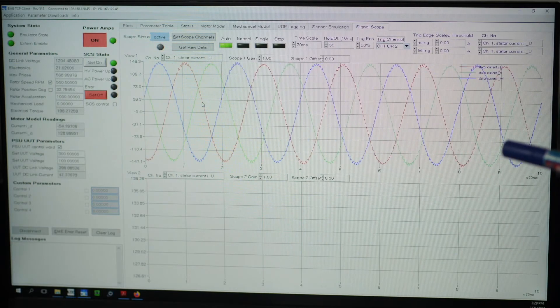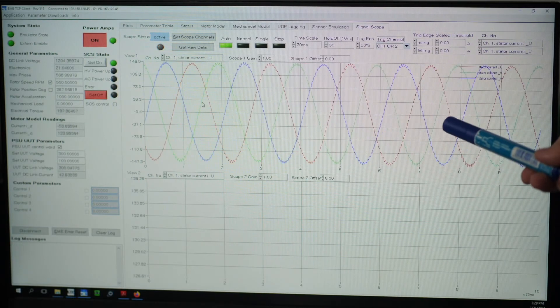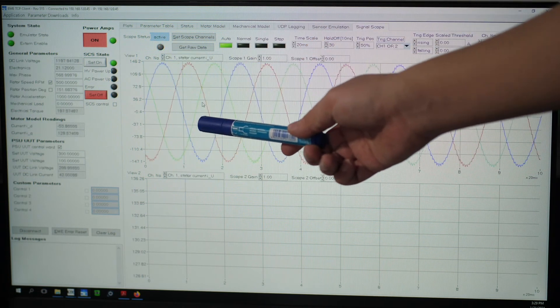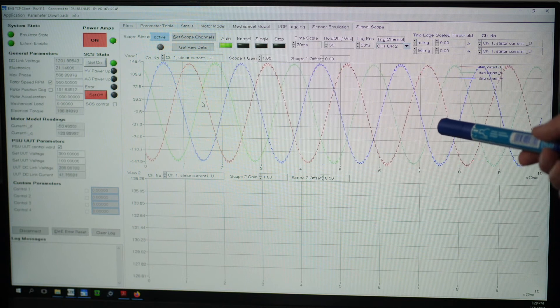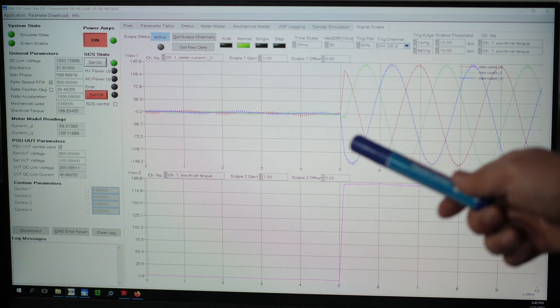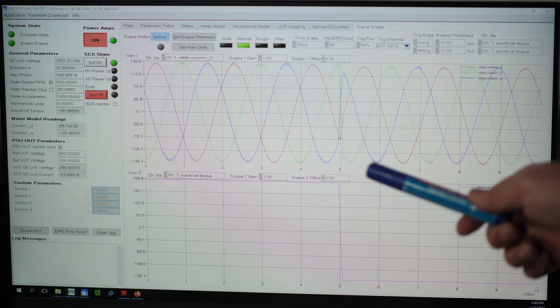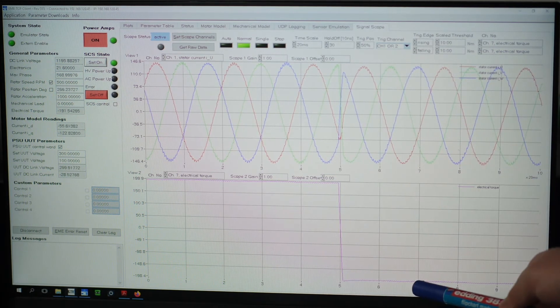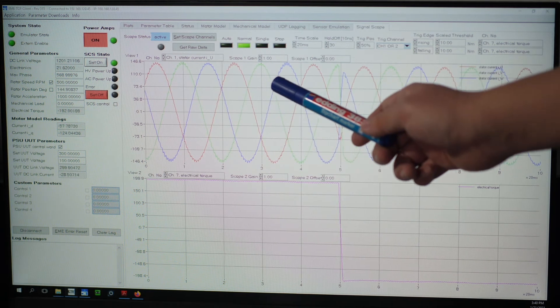Our first test is the torque step response. We will run our e-machine at 500 rpm and demand a torque of 200 Nm. We are now visualizing the currents in three phases at this operating point. As we can see, there is a high magnitude of current flowing through the three phases. We are making a torque step change from plus 200 Nm to minus 200 Nm — this is the torque step response and this is the current route response.